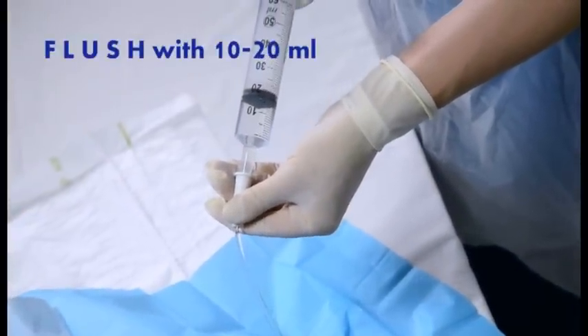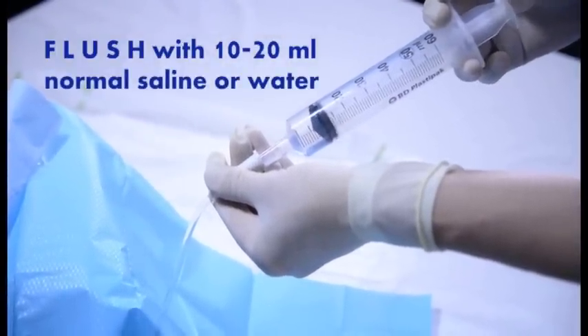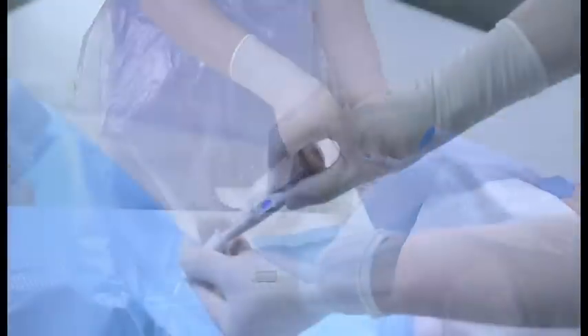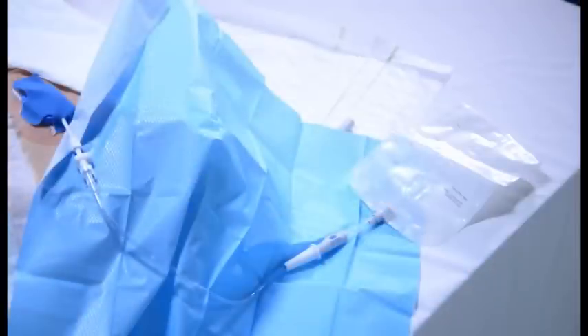Flush the tube with 10 to 20 mils of normal saline or water using gentle pressure. Attach a new sterile drainage bag, for example a leg bag, using non-touch technique. Observe the saline or urine flowing back into the bag.